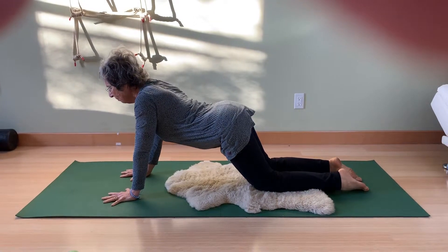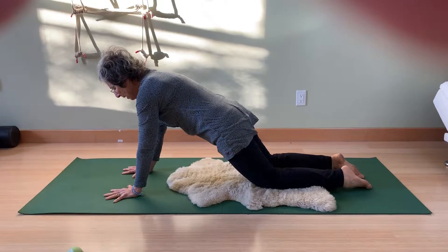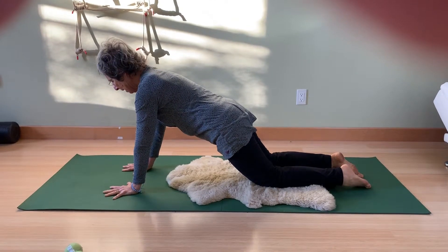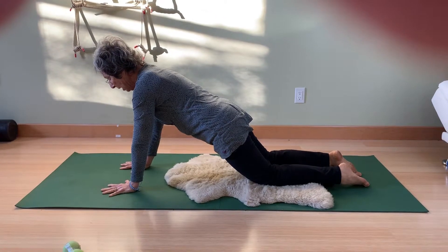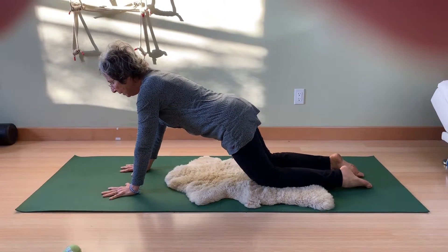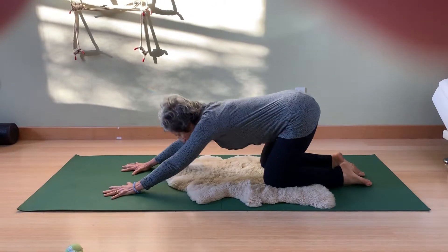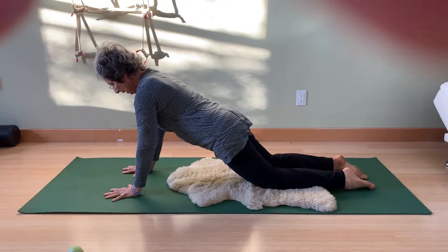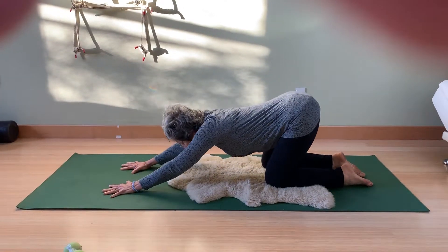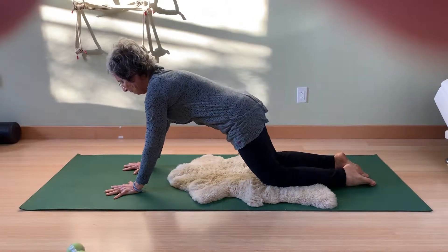You don't want to be here, and you also don't want to be all tucked. It's a neutral spine, so sometimes it helps to really play with it and maybe even have somebody sight you. So the movement itself can look like this: inhaling back, and exhaling forward. Inhaling back for length, exhaling forward for stability.